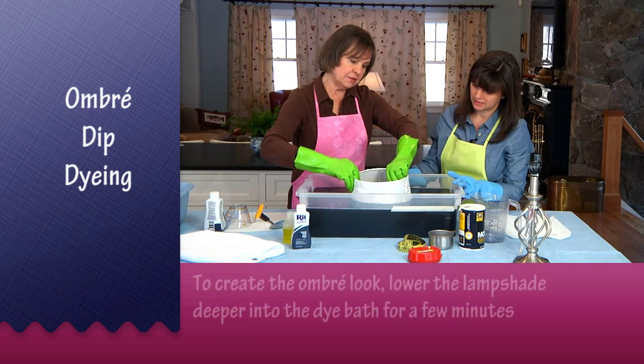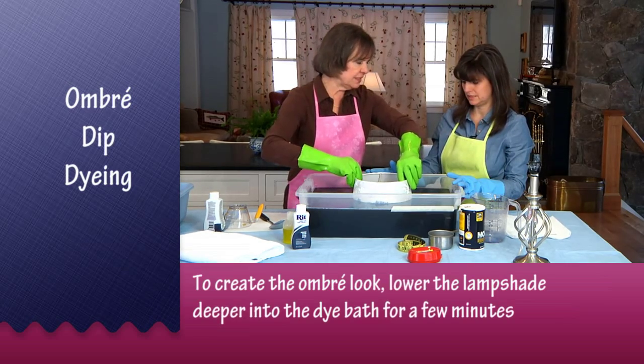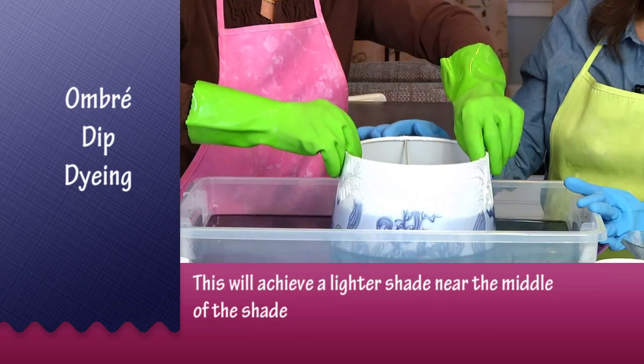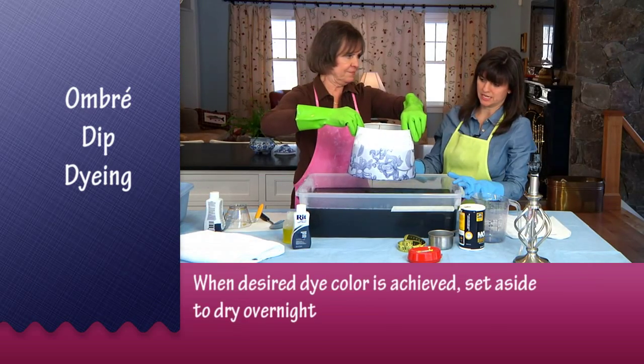I'm going to go all the way down to the bottom. You could leave this for five minutes, or you can take it out if you're happy with it now. Oh, I love it just like it is — that is beautiful.